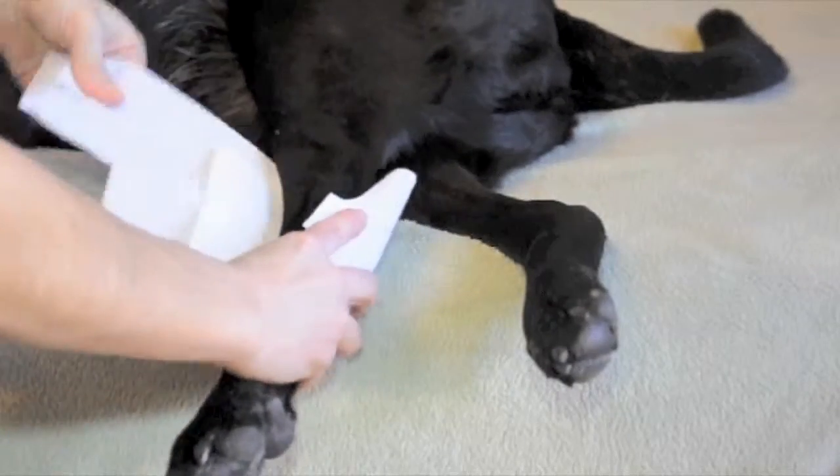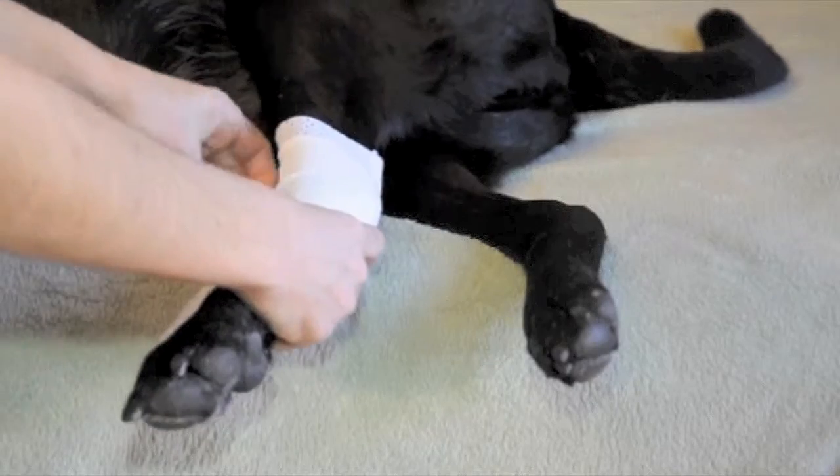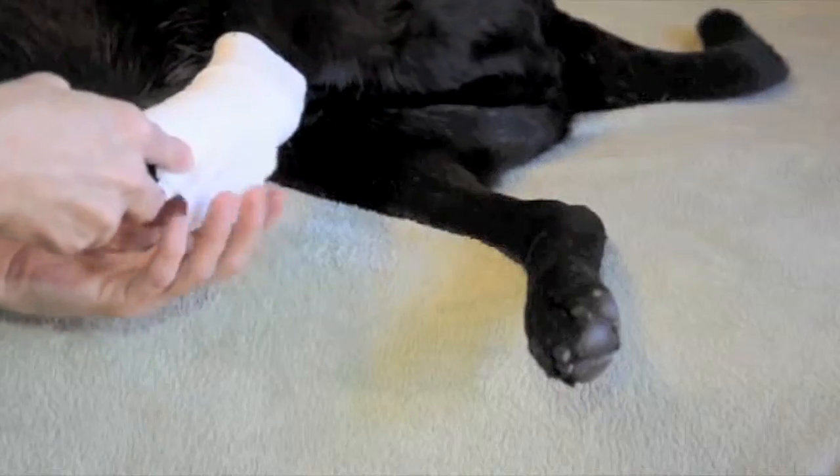Place your finger between the bandage and your dog to assure that the bandage is neither too loose nor too tight. If you need to readjust Pawflex, simply lift the tab and stretch the bandage to the desired tension, then press the tab again to secure.